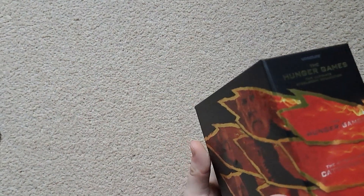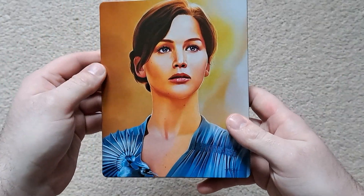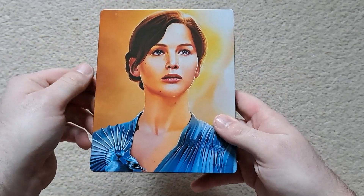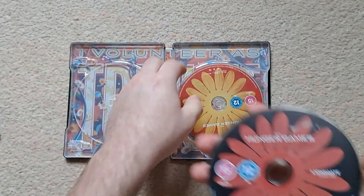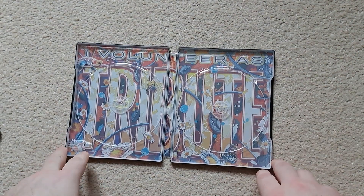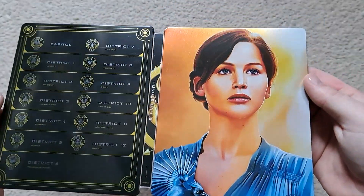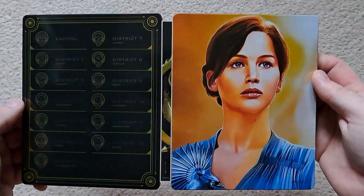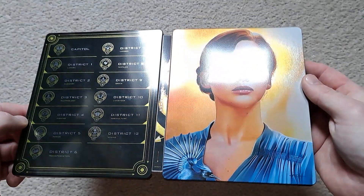Taking out all the steelbooks and going through them in order — the first film features Katniss on the front, the first female action hero. The 4K Ultra HD disc and Blu-ray are inside with alternative artwork in a slightly different shade. The inside artwork is very colorful, and the front and back have a really nice high gloss finish. You can see all the different districts — it really looks nice.